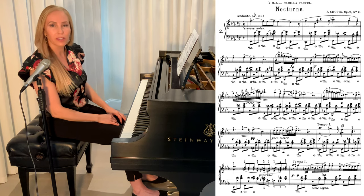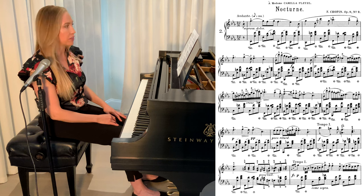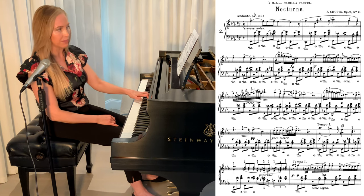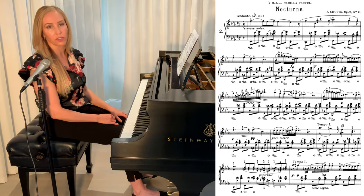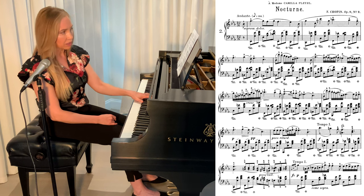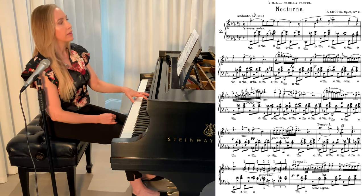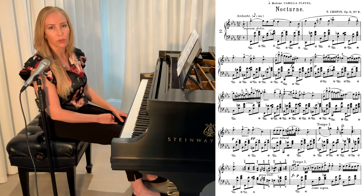Once you feel comfortable with the chords in the left hand and connecting the slurs, then start practicing all of the notes in the left hand. I'm going to add these single notes back in, but I'm going to continue to practice without the pedal so that this really becomes a habit of connecting with my fingers. Once you feel like you've really got that down, you can practice the left hand with the pedal.